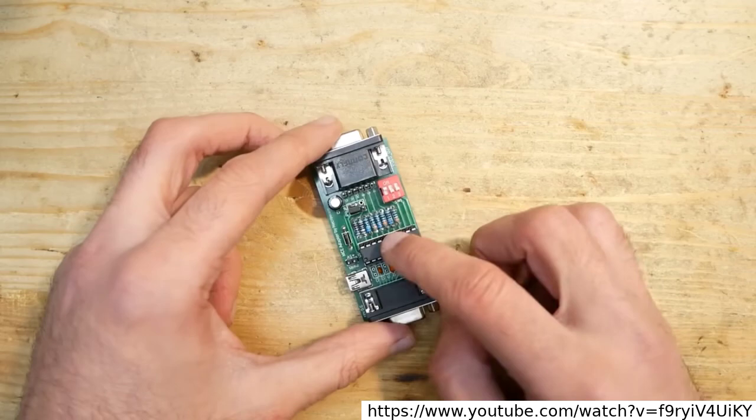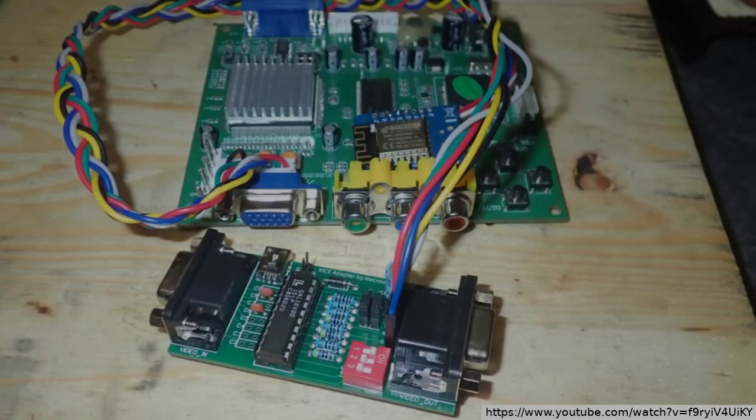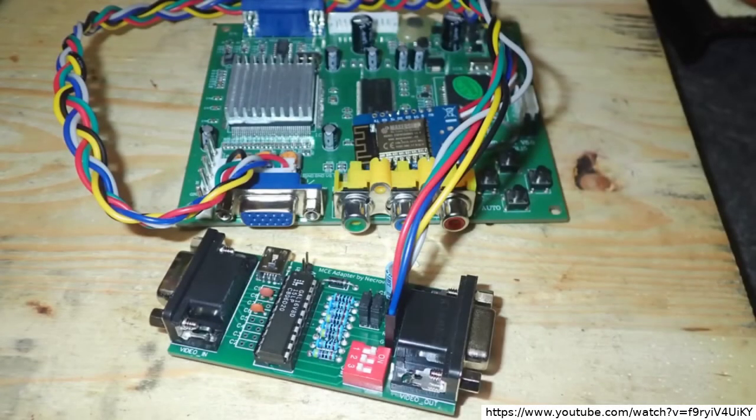One uses a programmable GAL chip and the other uses an EEPROM. Both are great projects, but the downside is that they are meant to be connected to an RGBS upscaler, not directly to a common VGA monitor.